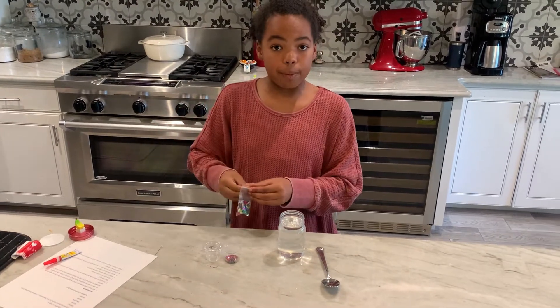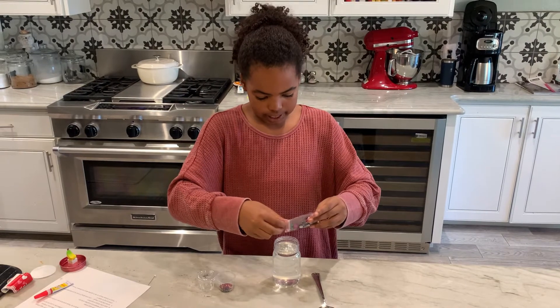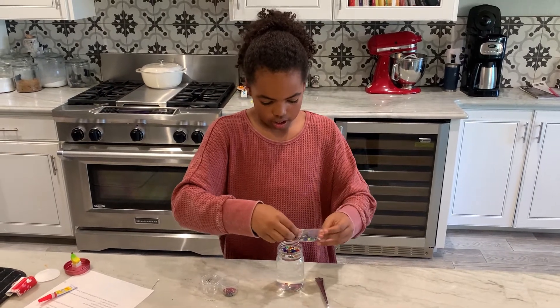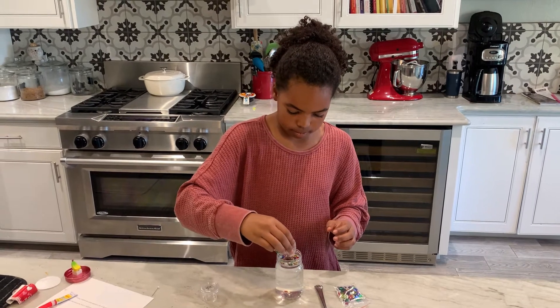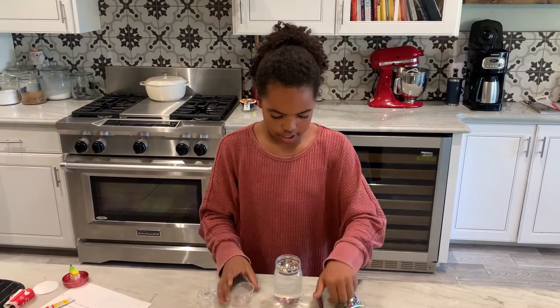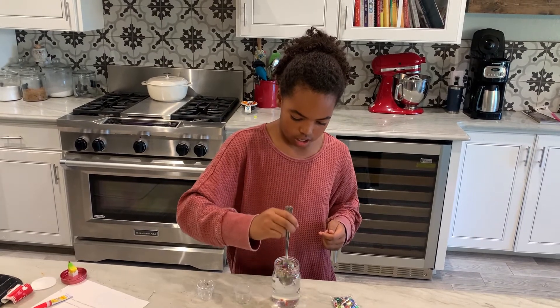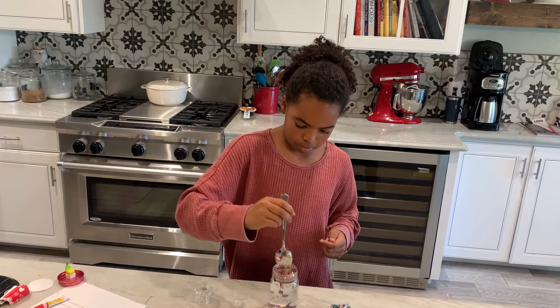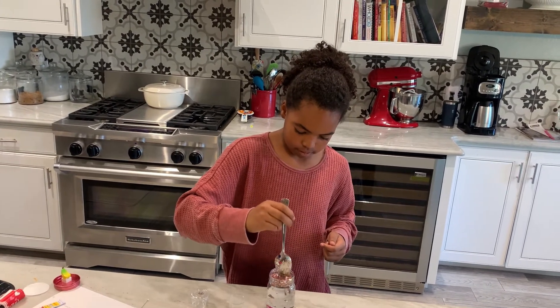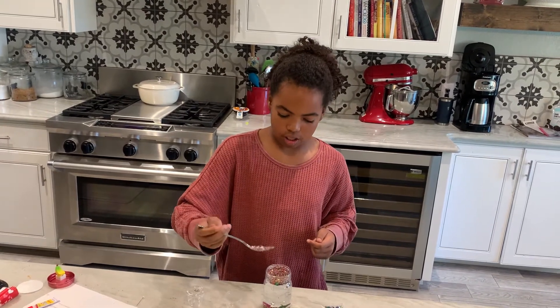Then you can put in both your glitter and your sequins. Put a little bit of sequins and then a little bit more glitter. Just stir that around because it floats a little bit. Make sure you don't have too much water so that it doesn't spill.